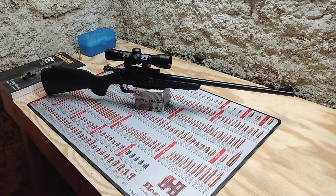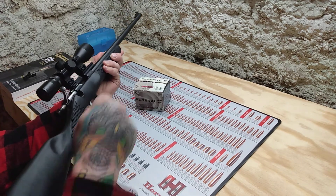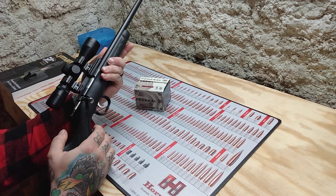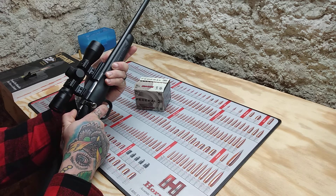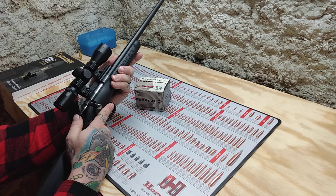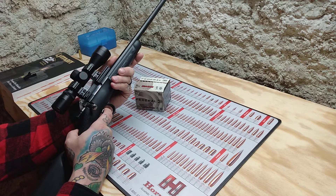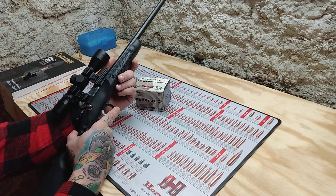It is a single shot rifle — you have to put one in at a time. It operates really well and is pretty user friendly. You load a bullet, close the bolt, put it on fire, pull back, and take it off safe. You could also squeeze the trigger and slowly let it go forward, kind of like a hammer on a single-shot. It does have a heavy trigger — probably close to four or five pounds. For a kid, that's pretty heavy.